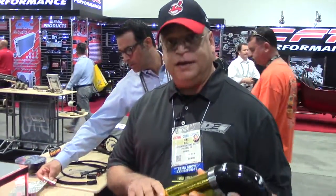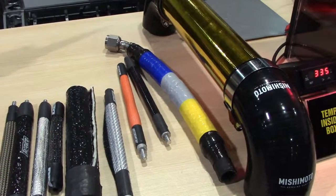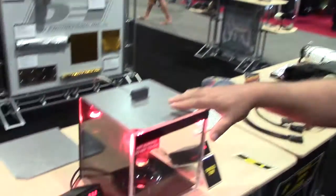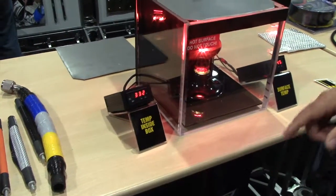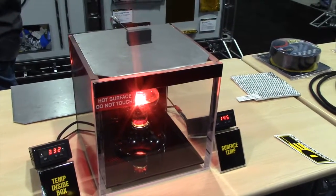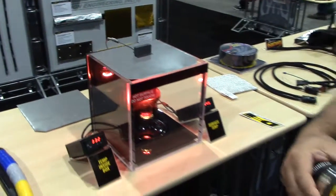Here we have our Reflect-A-Gold material, which is a self-adhesive reflective polyimide that you can use on the top of intake tubes or anything you want to reflect heat out of. We have a demonstration here — one layer of Reflect-A-Gold on a piece of sheet metal with an infrared bulb inside the box. At 320 degrees on the inside of the box, the outside surface is only 145 degrees, a pretty big reduction in heat. It's designed to keep air boxes, intakes, and intake tubes cool for a cooler intake charge.